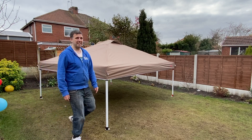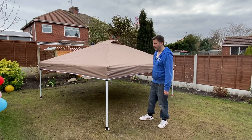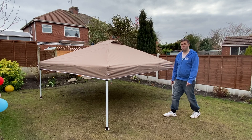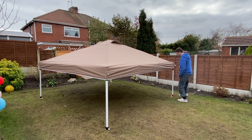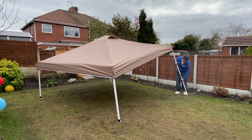All we need to do now is raise the legs to the height we want. They've got three height settings on these legs — the highest is quite high. Probably the middle one is best but it depends on what you want. Press the button, lift and click.